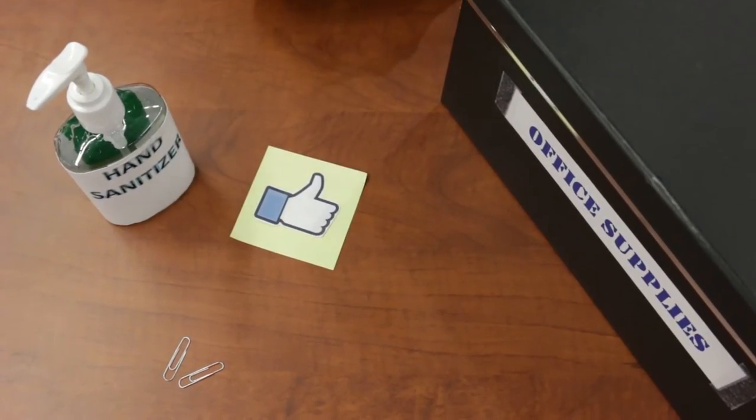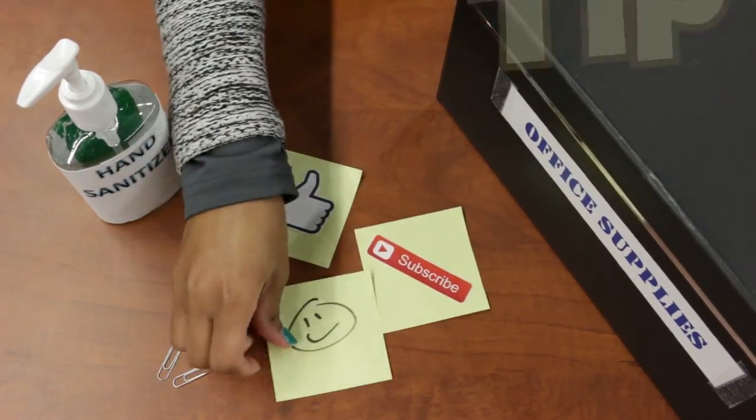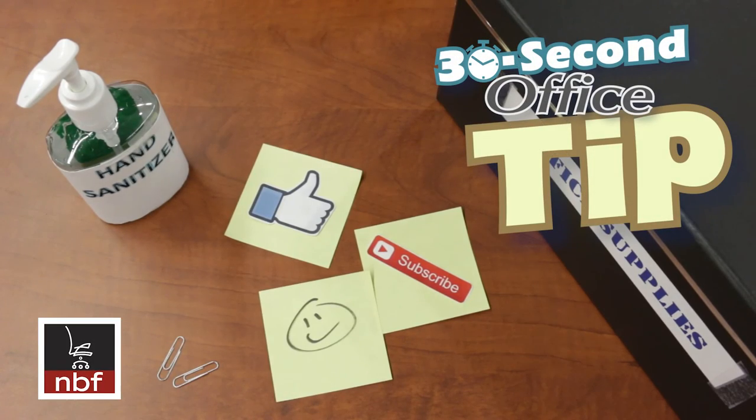Have your desk clutter work for you with these office supply hacks, and be sure to like and subscribe for more videos. This has been a 30 second office tip from MBF.